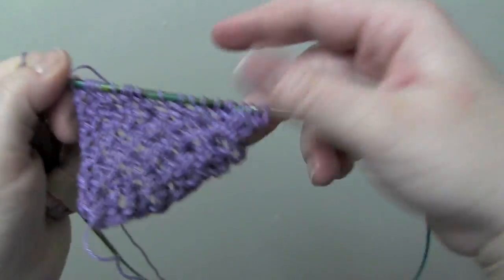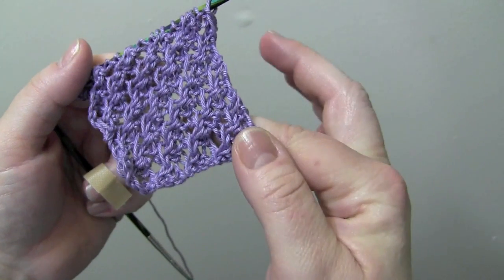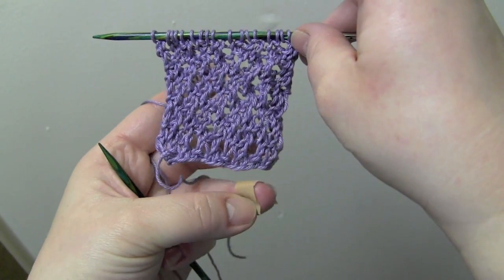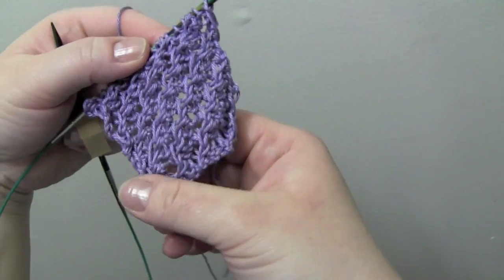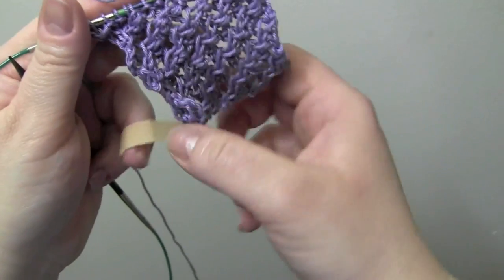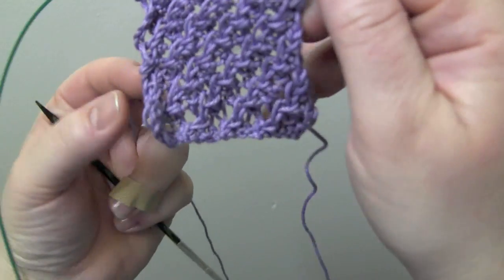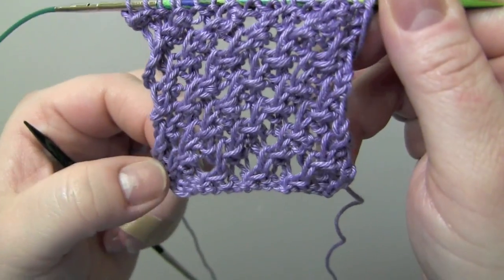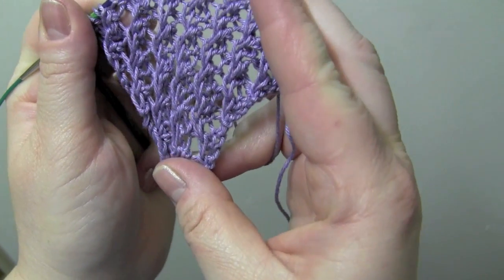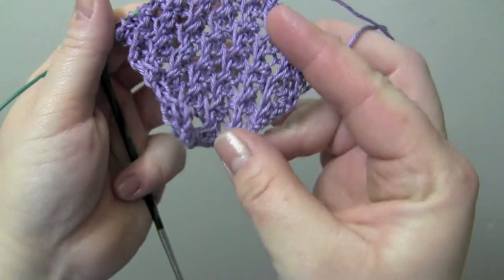You would just repeat those four rows for the pattern. That's the front and that's the back. Depending on what you're using the stitch for, you'd probably want to add at least one stitch on each side for a selvage, because the sides are pretty sloppy — this left side in particular is really bad. You might be able to block it out, but it would be better to have at least one or two stitches to make a neat edge. So that's it.